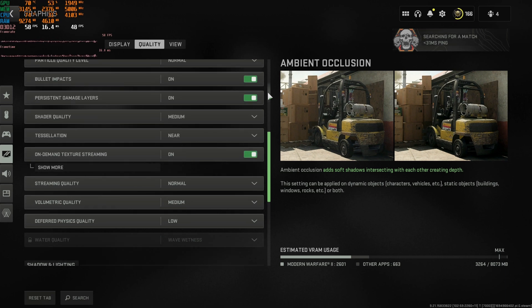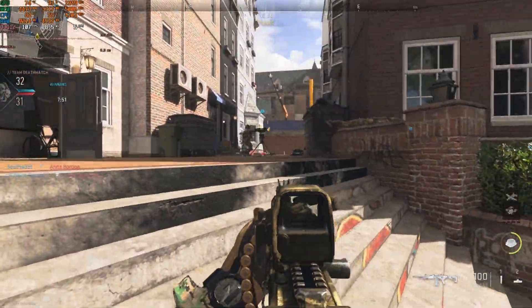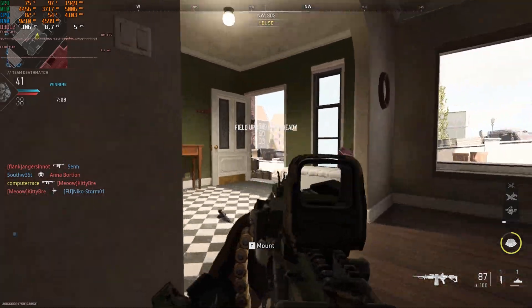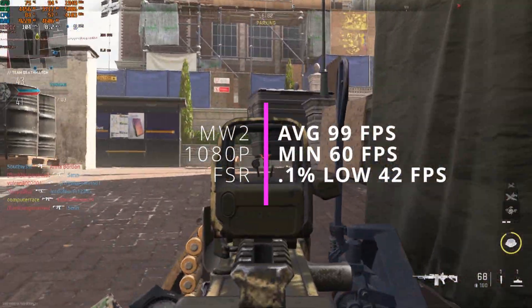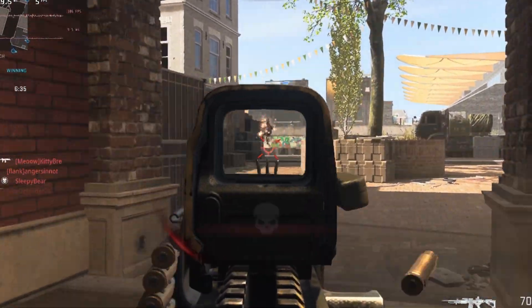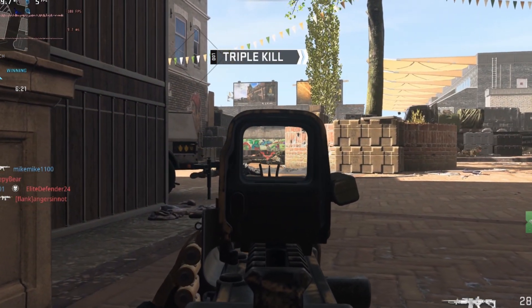Next is Call of Duty: Modern Warfare 2, running on the balanced preset with motion blur off and FSR enabled. The game looks pretty bad at low settings, but to get a frame rate above 100 FPS you just have to use the balanced or low setting. We got an average of 99 FPS with a 1% low of 60 — though frame rates can be lower in other matches depending on the server and map, so keep that in mind.